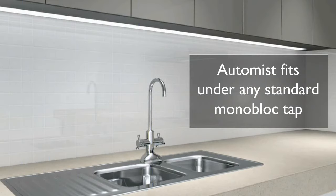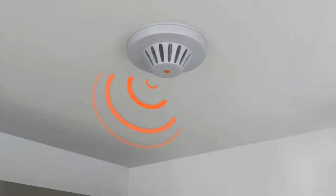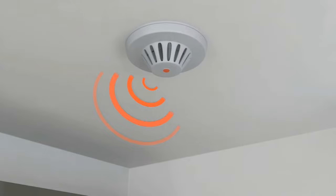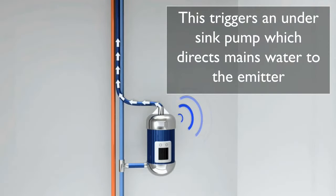So how does it work? The AutoMist emitter fits almost invisibly under a standard monoblock tap. The unit is triggered wirelessly by a reliable heat detector, which won't go off when you burn the toast. This triggers an under-sink pump which drives mains water at 80 bar pressure to the nozzles in the spray head.